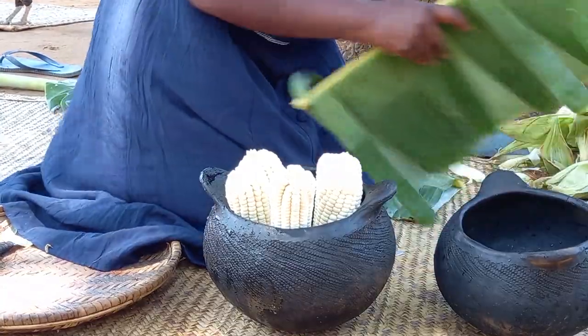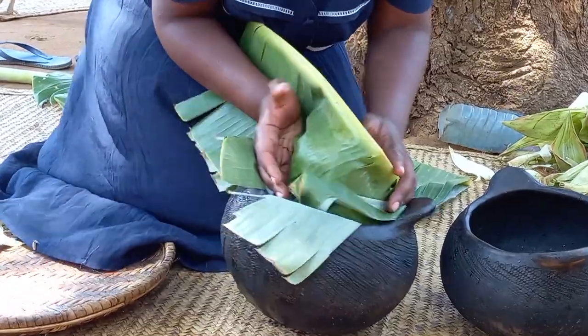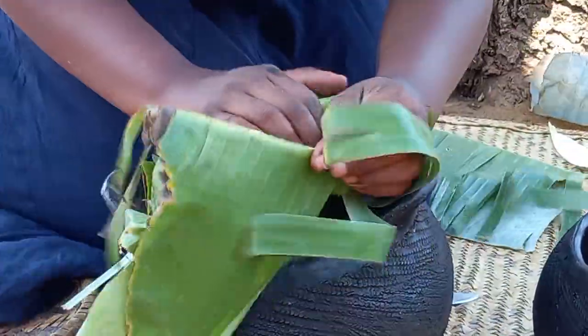Remember, in our village, bananas are called maizu. Let me know in your village how you do call it. Drop a sweet comment for your girl. This is Giriamaland, coastal Kenya, Africa.